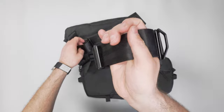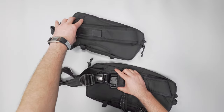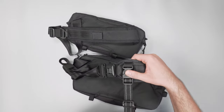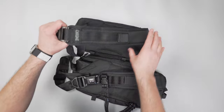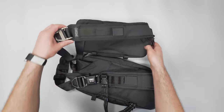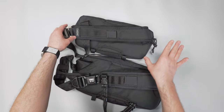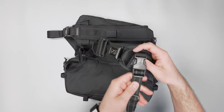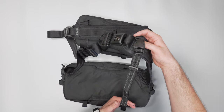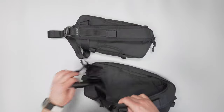The biggest thing the Mini is missing — and it's arguable whether it needs it — is a stabilizer strap. The way this carries, I really think it could benefit from one, even though slings of this size don't always need it. The ordinary size Cadet has a stabilizer strap that you throw over the other side of your body, which keeps things really tight to you especially while biking, and that's really nice.